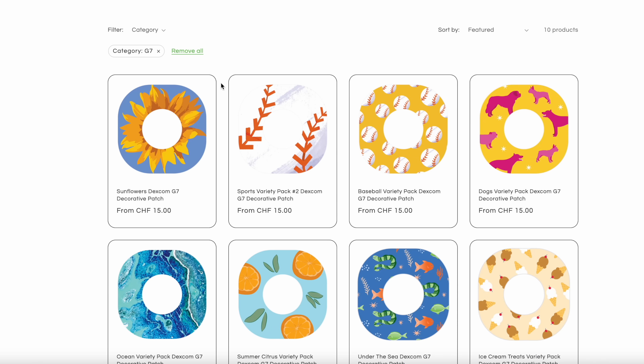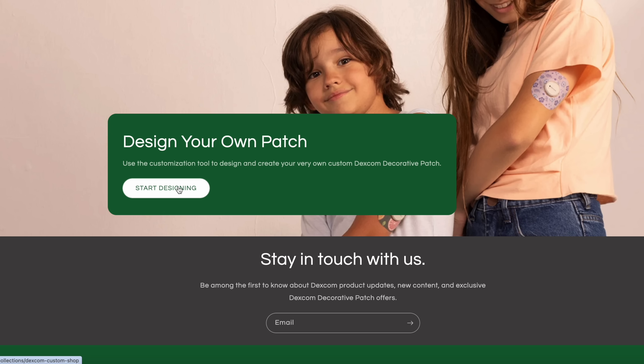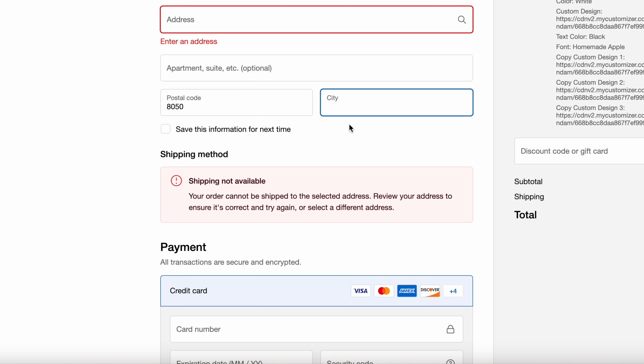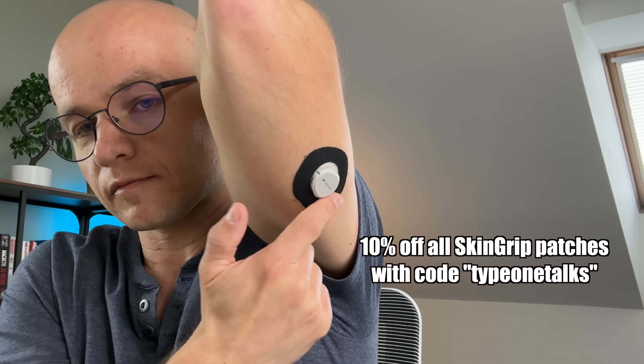I'm willing to bet that you didn't know about upgrade number seven — because honestly, I had no clue this was available. But Dexcom launched a design shop where you can get different styles of G6 and G7 overlays. They have plenty of styles and you can even create your own. The only problem is I was not able to test the overlays yet because they currently only seem to ship to the US. I personally will probably stay with Skin Tac because these can ship to Switzerland and plenty of other countries. I'll put the link to Dexcom's design shop in the description below.